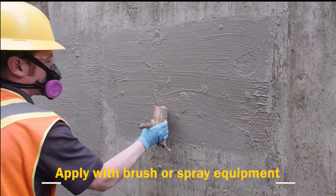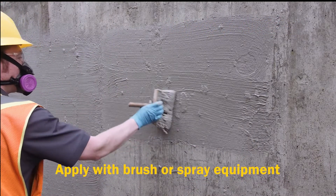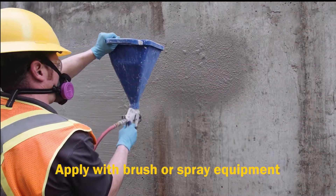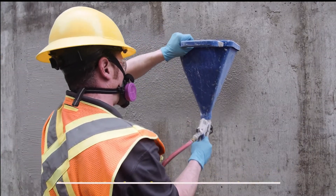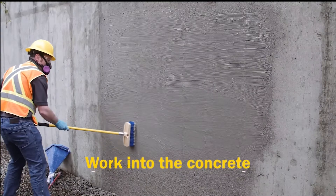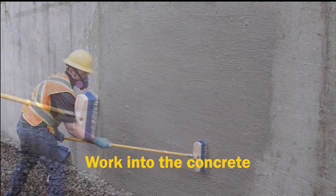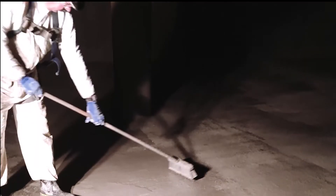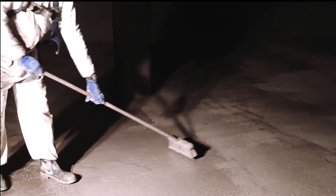For vertical applications, T1 can be applied by brush, but applying with spray equipment can be much more productive. A low pressure hopper gun works well. Follow the spray application by brushing to work the T1 into the pores and achieve even coverage. For slab applications, it is easiest to simply pour the mixture and spread with a push broom.